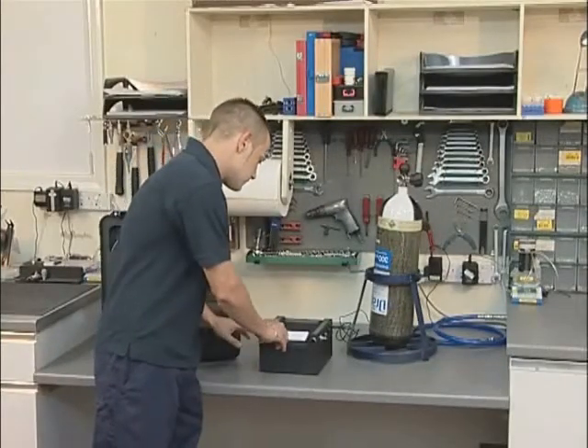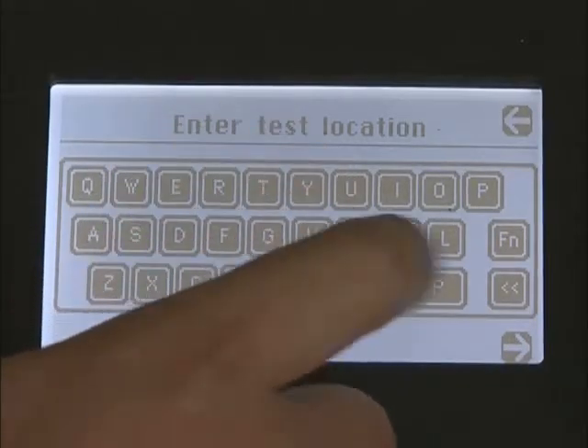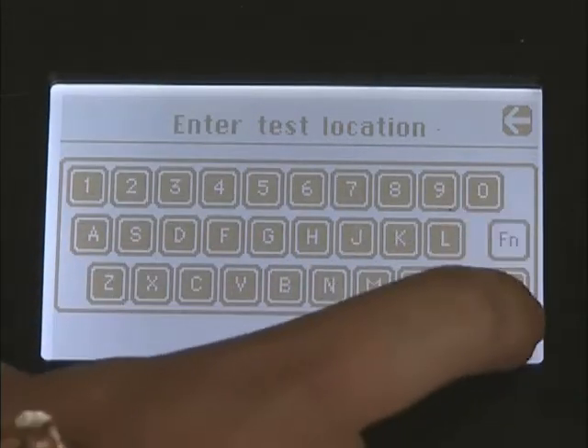You now have the option of entering a description for the cylinder reference or test location. If you wish to use numbers, press the function button. Push the right arrow button when you are ready to proceed.